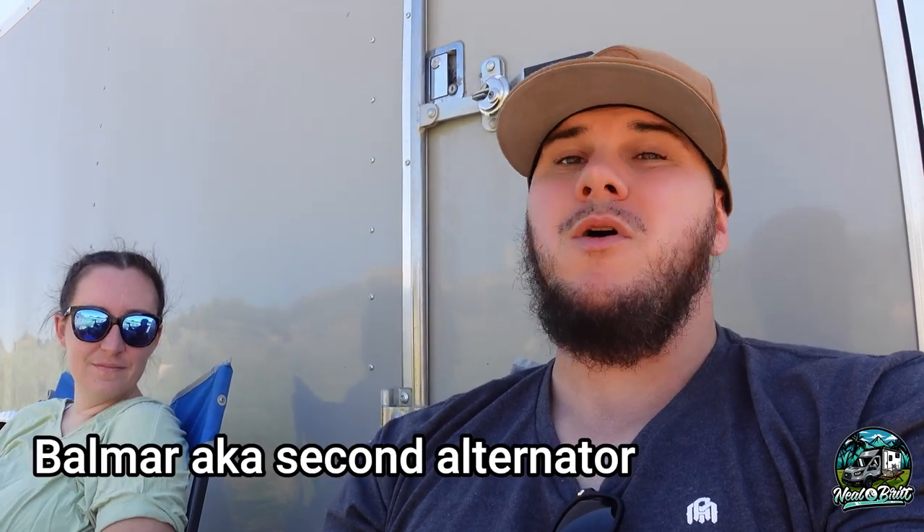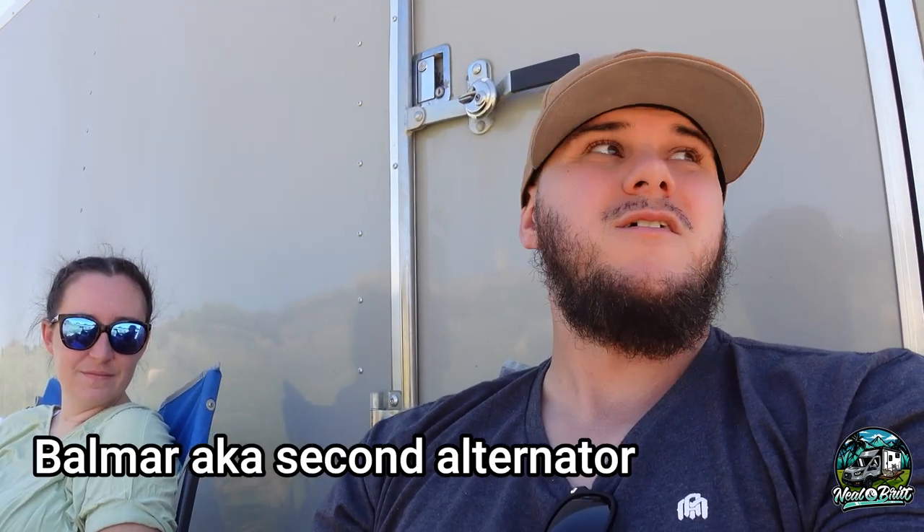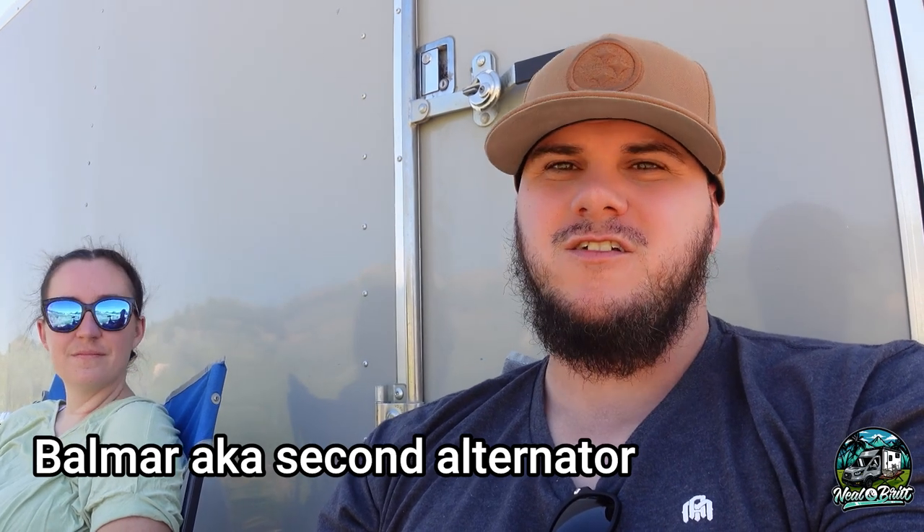We are here at Van Lab in Durango, Colorado. We told you guys we were coming to do something pretty cool — something we need. We are getting a DC to DC charger in the Winnebago Echo. That way we have another power source backup because our Balmar is starting to fail, so we need to make sure we have that just in case.